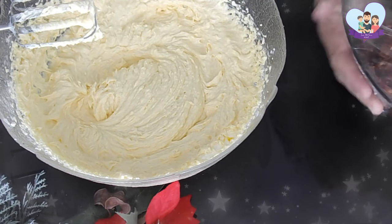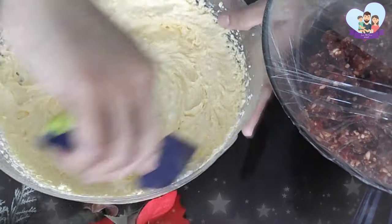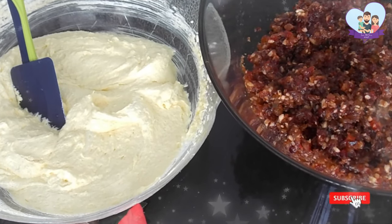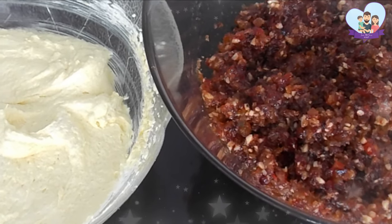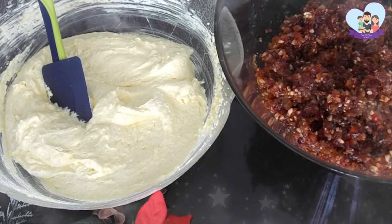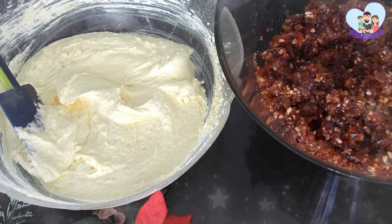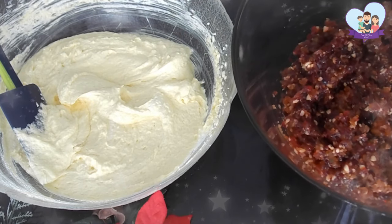Then I'm going to take the dry fruits that I soaked for almost 3 weeks and slowly add them into the mixture we prepared earlier. I don't have a bigger bowl, so I'm going to mix a little into the mixture I have right now and mix everything together after that, so the mixture is well combined before we start adding the semolina and the egg whites.